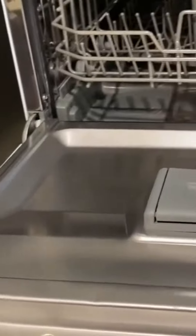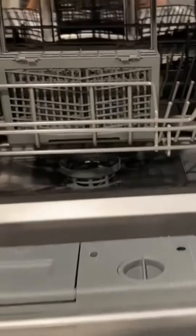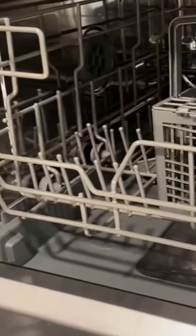Even if your plates have stuck on crud or if they're really greasy, it doesn't really matter — it cleans it all off very, very well. And then when you open it you'll see how nice and big it actually is. It has enough space to fit the plates, bowls, cups and utensils from a full meal all at once.